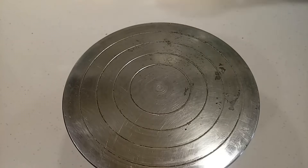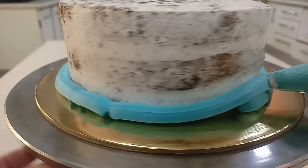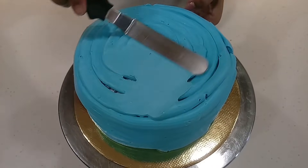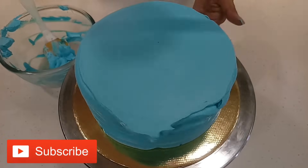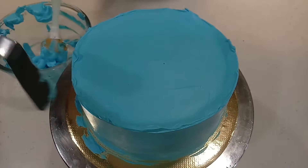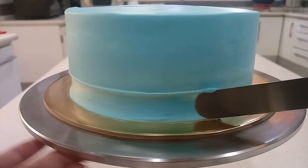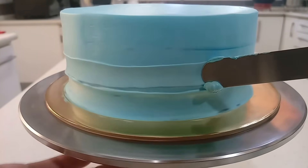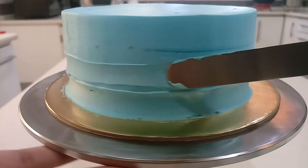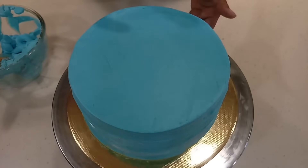Now the second way: if you want to do more fondant decorations on the whipped cream, then make any type of texture on the whipped cream to create an uneven surface on it. Again, start by covering the cake with some whipped cream, then create any type of texture on it. This ensures that your decorations won't slip downwards easily because of the uneven surface of the whipped cream. You can give any kind of texture — you just need to create an uneven surface on it.